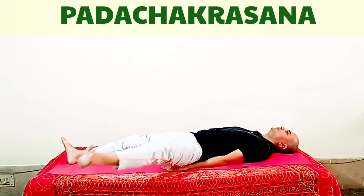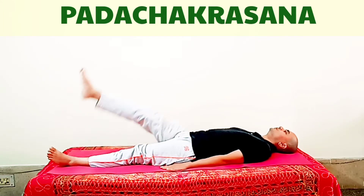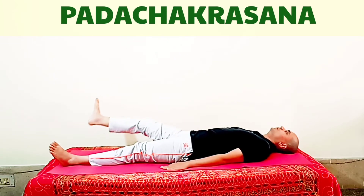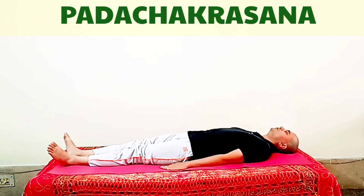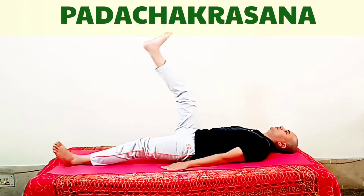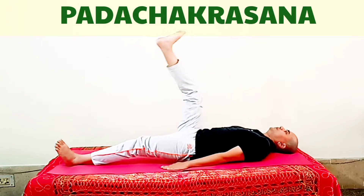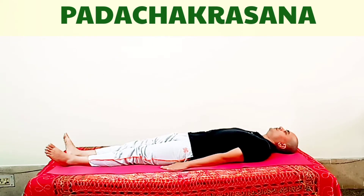Padchakrasana is very good for your hip joints — your hips become healthy and flexible, and good practice of Padchakrasana improves your running. It also helps in toning and strengthening your abdominal and spinal muscles, helps in reducing weight and belly fat, and gives a soft massage to the organs of your abdominal region, such as the stomach, spleen, pancreas, kidney, large intestine, and small intestine.